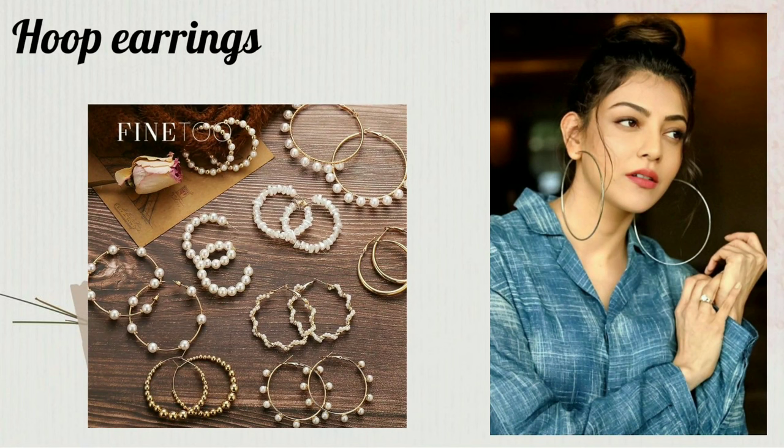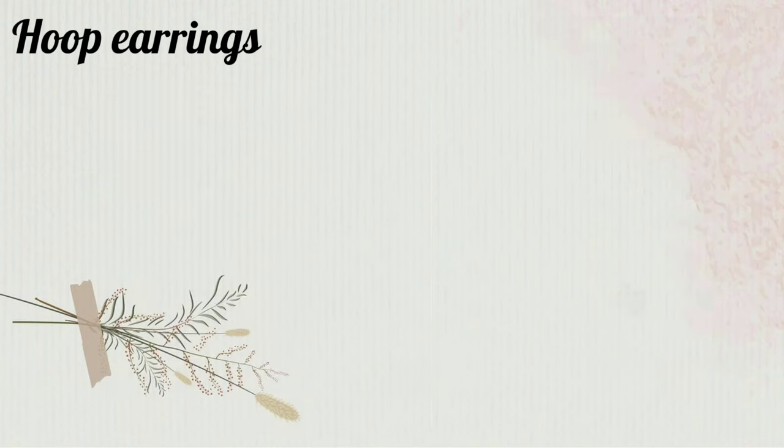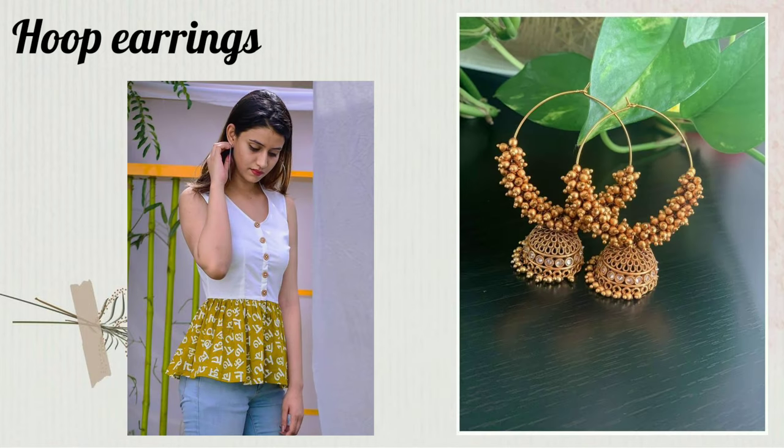Now, these earrings are called hoop earrings. Hoop earrings are those types of earrings which go really well with Indian, Western, or Indo-Western outfits. So if you are trying to find earrings that can be used as multipurpose, then these are the best, I think.